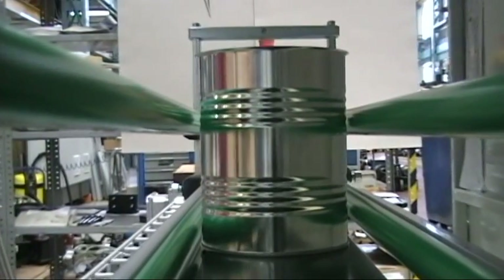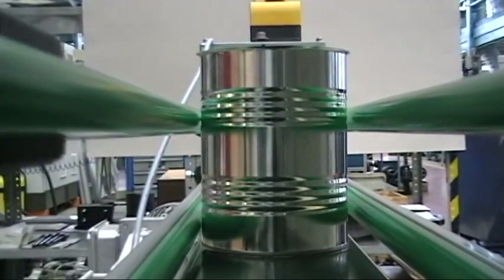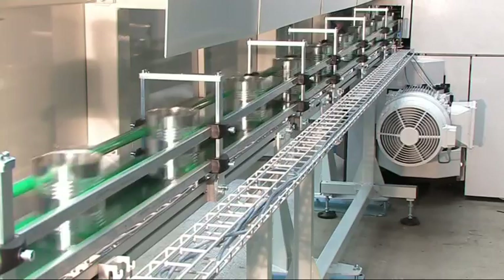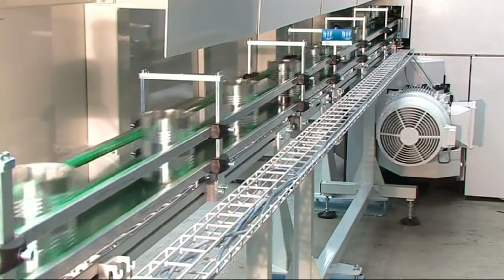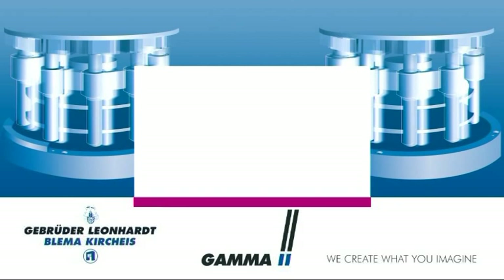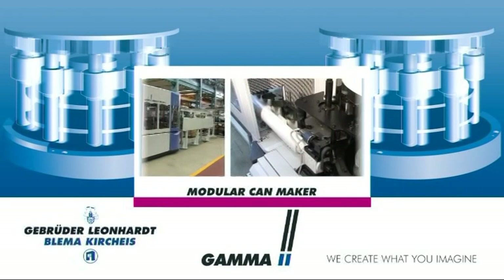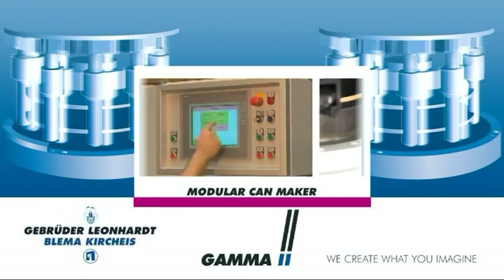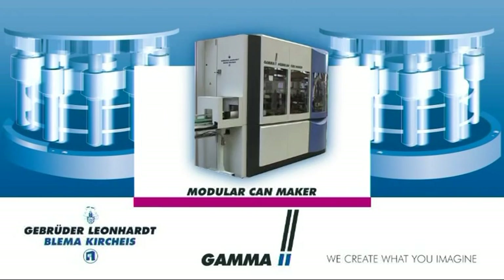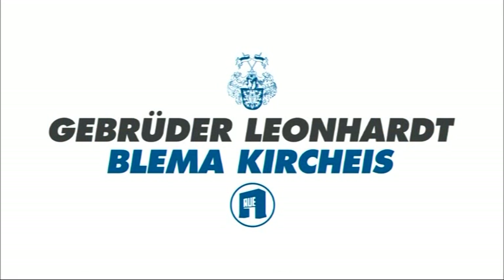According to the conditions at the customer site, a tailor-made linking system takes the ready-made empty can to packing or delivery to a filling line. The GAMA2 — a proven, state-of-the-art automatic machine for processing of welded three-piece but also two-piece drawn cans for food, aerosol, and specialty products with medium and high-speed performance — by Gebrüder Leonhard Blema Kircheis.